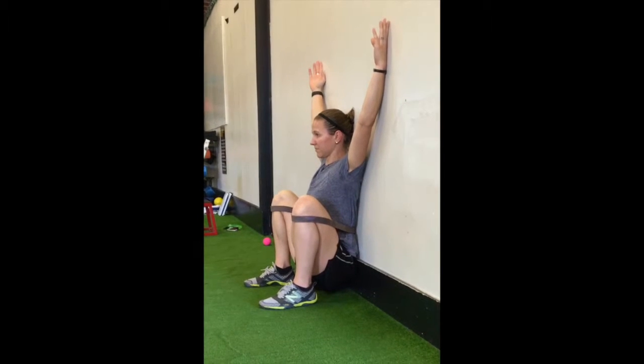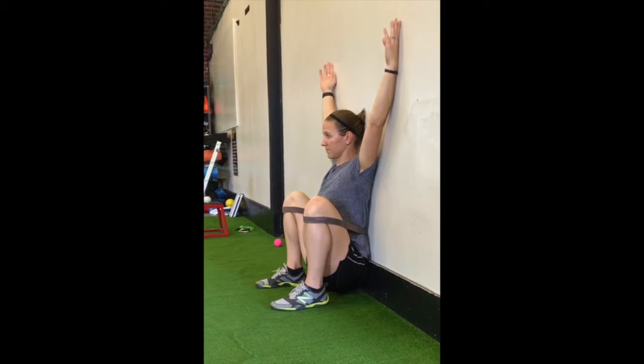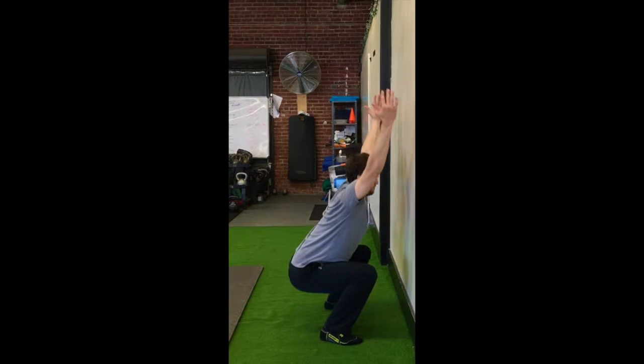The band is pulling your femurs back into the socket and pulling your knees apart, educating you on that proper knee position in the squat. As you get down into that squat position, hold the position and then relax. You'll find that you can keep sinking down just a little bit. Make sure your heels stay on the ground and you try to keep your shoulders back against the wall.